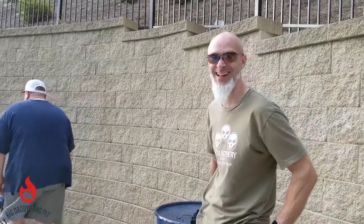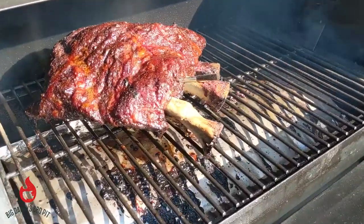Well, this week we've got some beef ribs on the pillow grill.